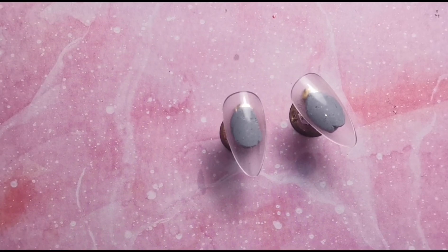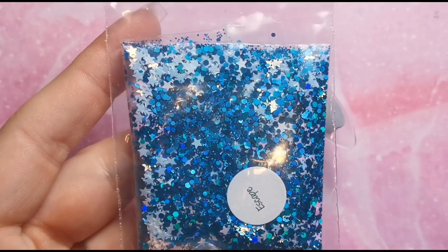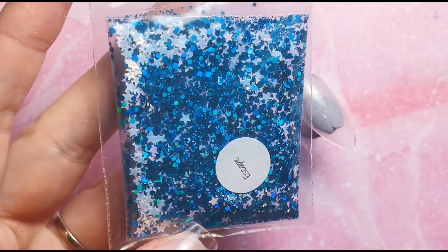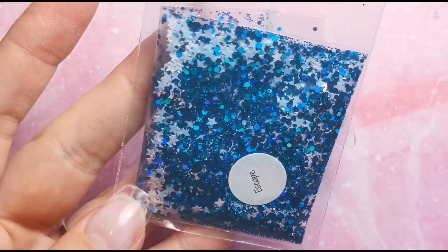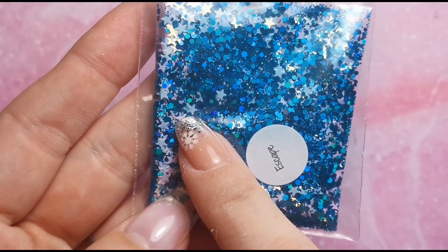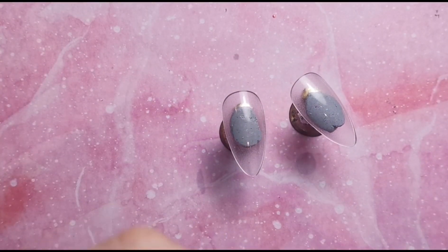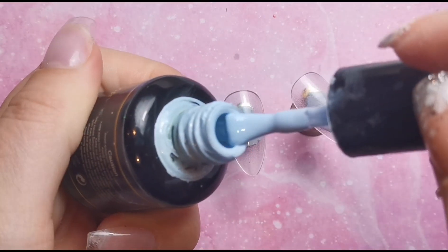Hi everyone, welcome back to another video. Welcome to day 12 of the Sparkers Flies UK advent calendar. Today we are working with a glitter called Escape — look how stunning that is, it's literally beautiful. I love this colour scheme and it's got really cute little stars in it. We're going to use that today alongside the colour Fleur from Gel Perfection.